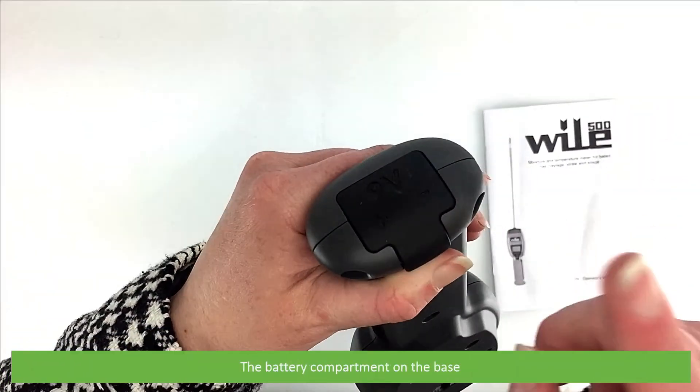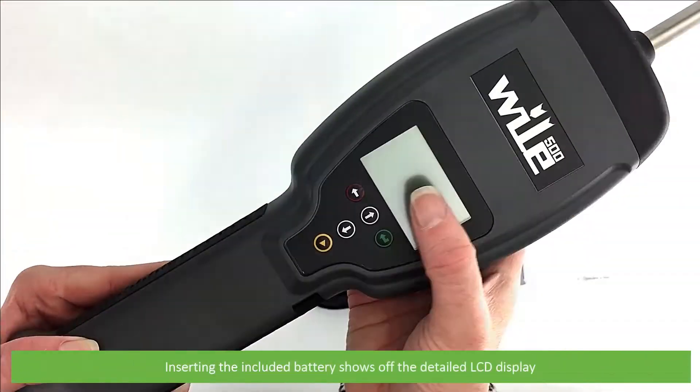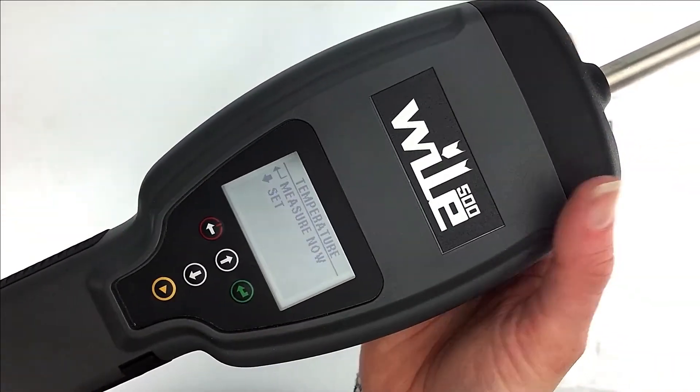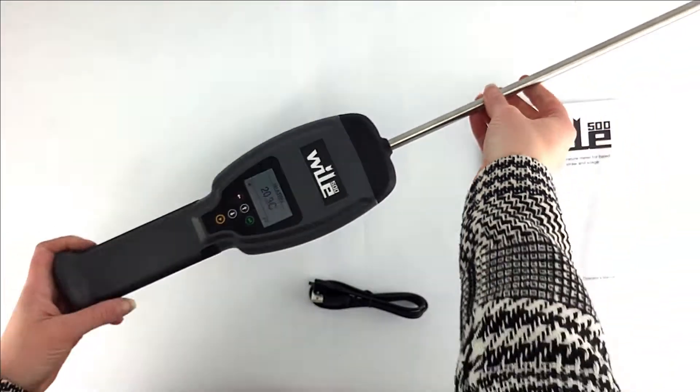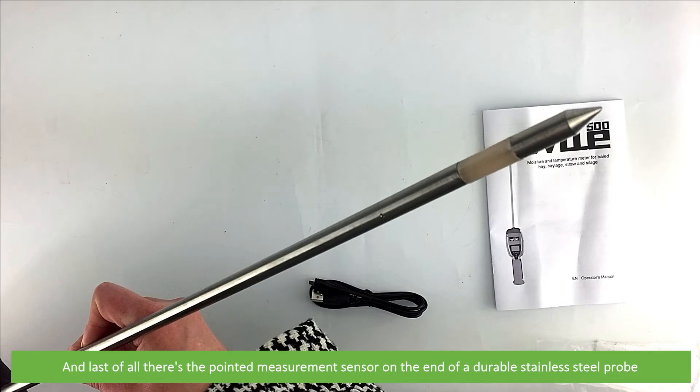The battery compartment is on the base. Inserting the included battery shows off the detailed LCD display. And last of all, there's a pointed measurement sensor on the end of a durable stainless steel probe.